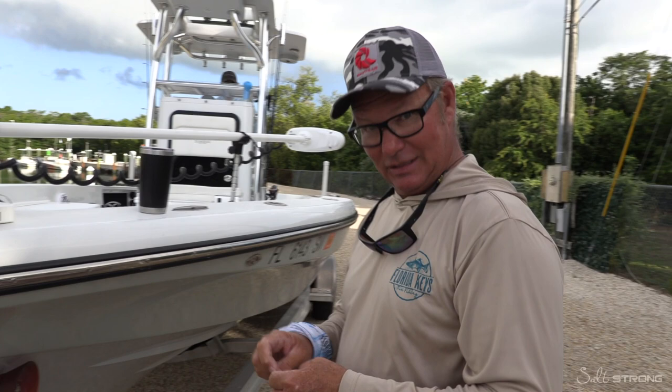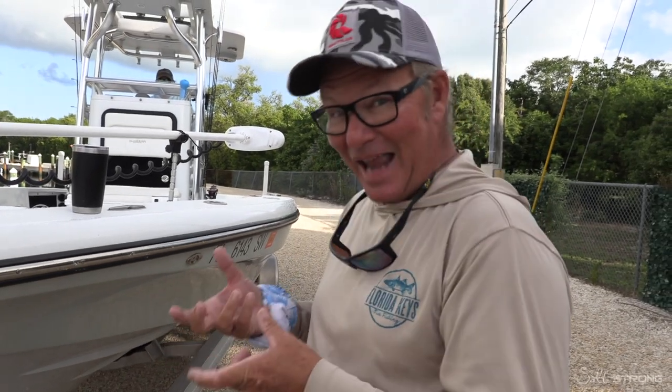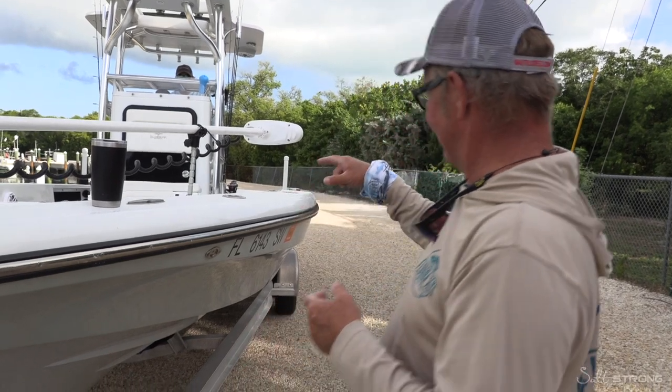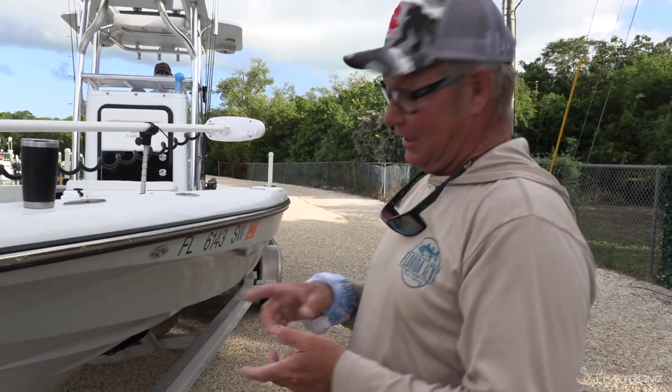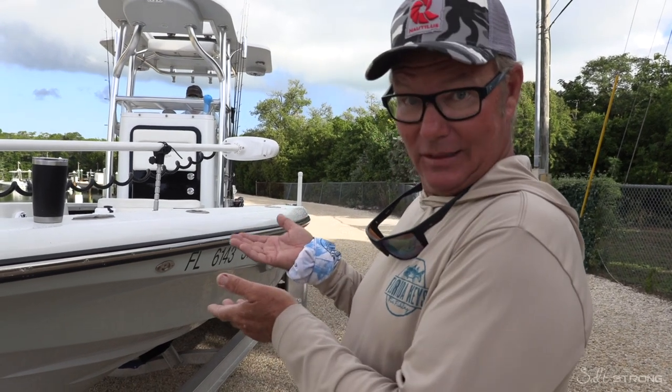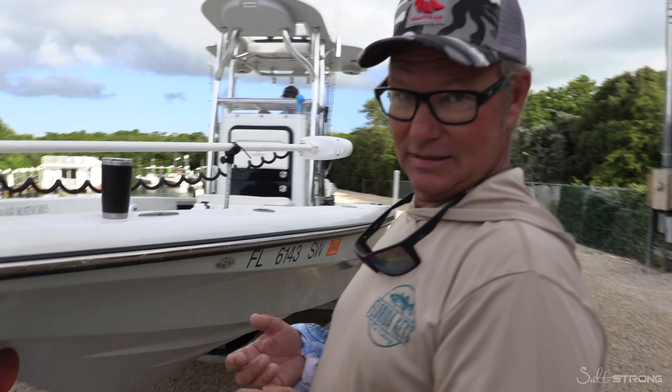Now, a side note for the skiff world — where folks like to spray their bunks with silicone and put a tiny light boat on there — it has happened that if you slide down the ramp and hit the brakes, whoopsie, you can drop your skiff right on the ramp. In big boat world, big kid world, these boats aren't coming off the bunks.